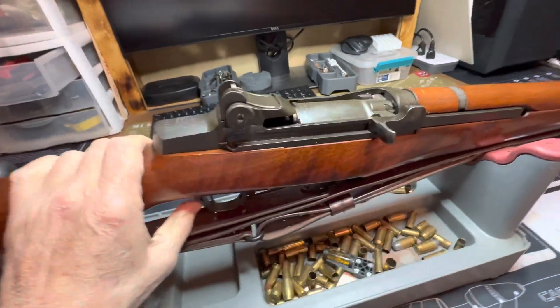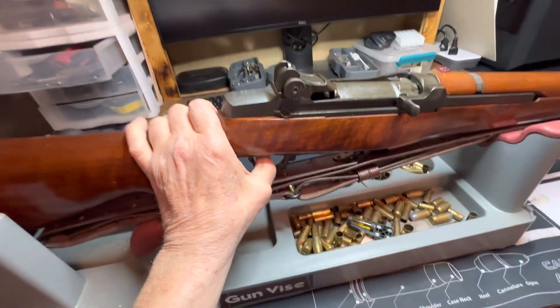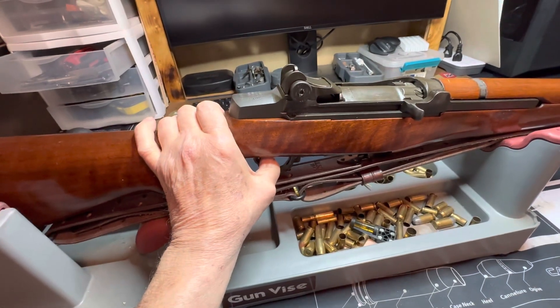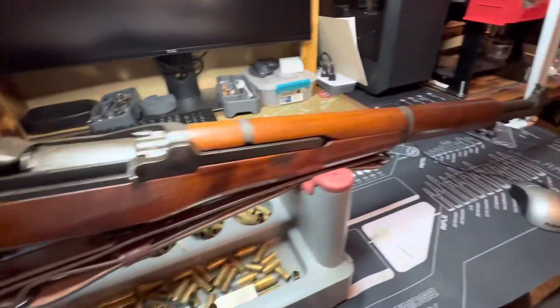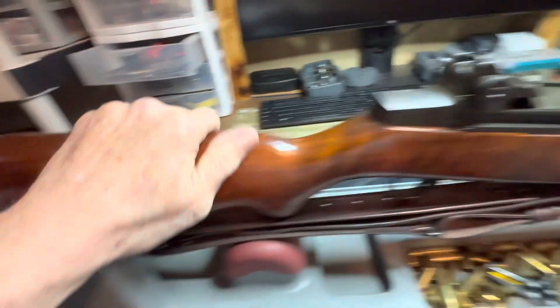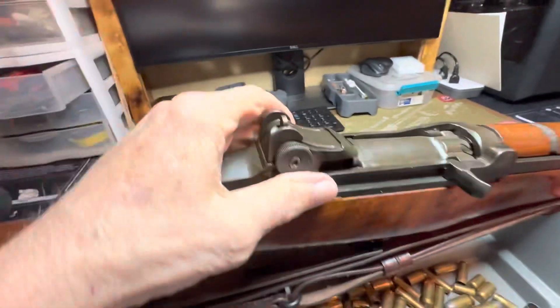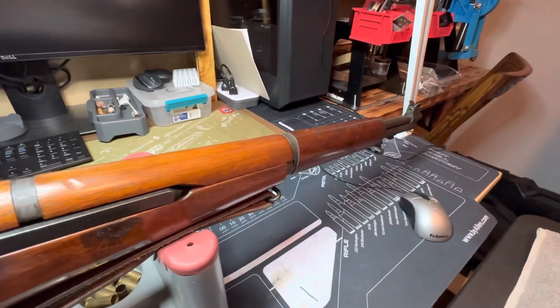I'll let that thing forward — you saw that. Imagine it going against your thumb. And here's the pull on that trigger. Oh, it's crisp. It's heavy. But like I said, I haven't got it sighted in as well as I could. This isn't made for optics, it's made for irons.